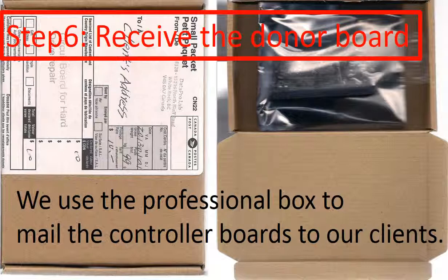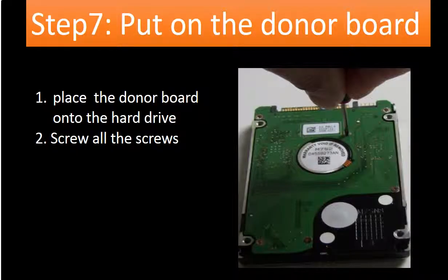Step 6: Receive the donor board. After we finish the firmware transfer, we use a professional box to mail the PCB board back to our clients. Step 7: Put on the donor board onto the hard drive. After receiving the donor board, place the donor board onto the hard drive, then screw all the screws back to the PCB board to secure it. When you do it, please do it nice and gentle.